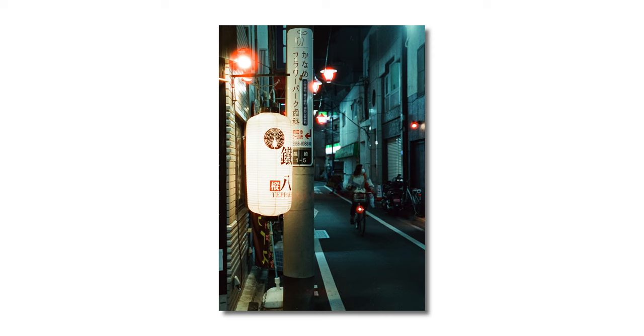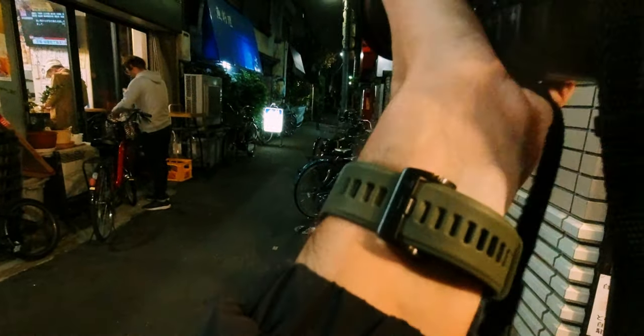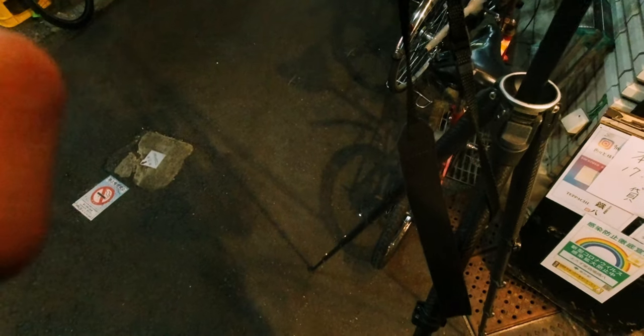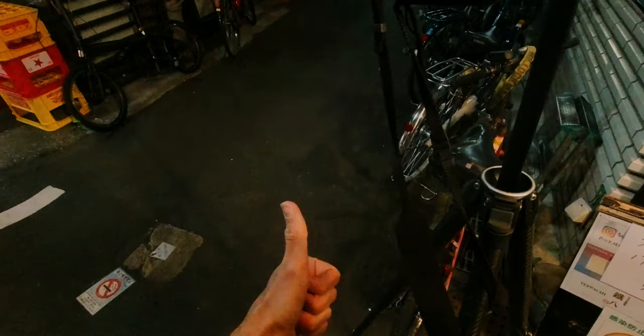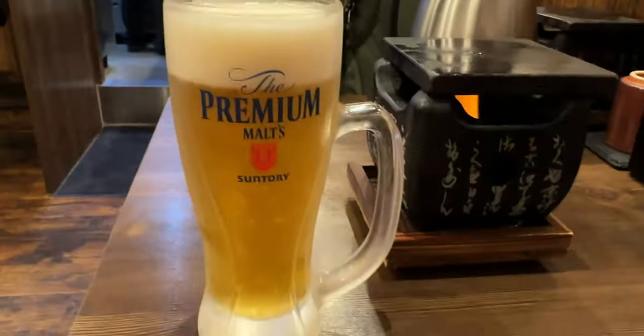I really like these little alleyways and maybe I did get a little bit excited shooting this film. And just like that, the first roll was done. After a solid workout for my shutter finger, it was time to grab some food and a frosty cold one. Cheers.